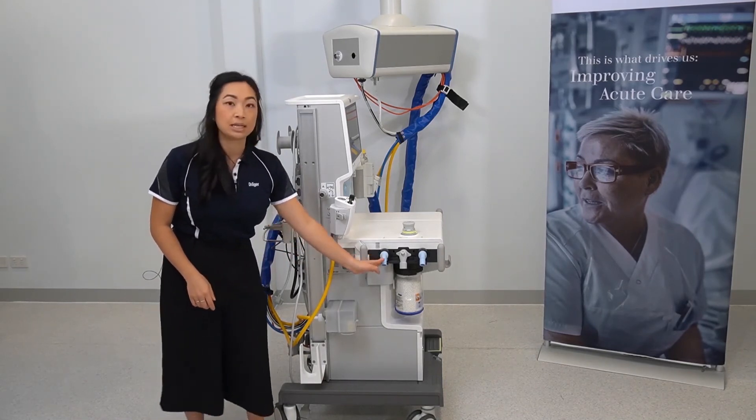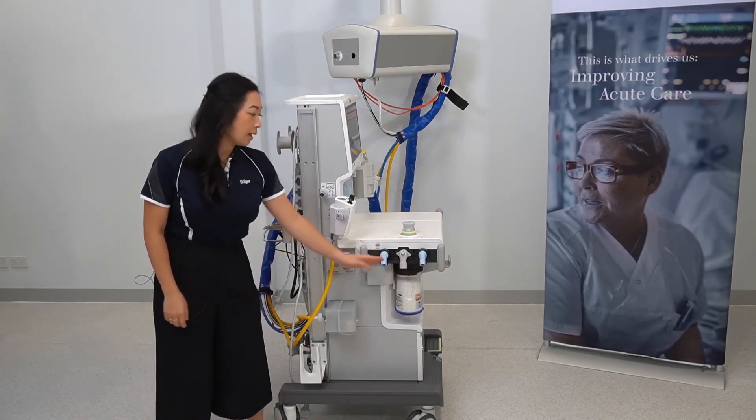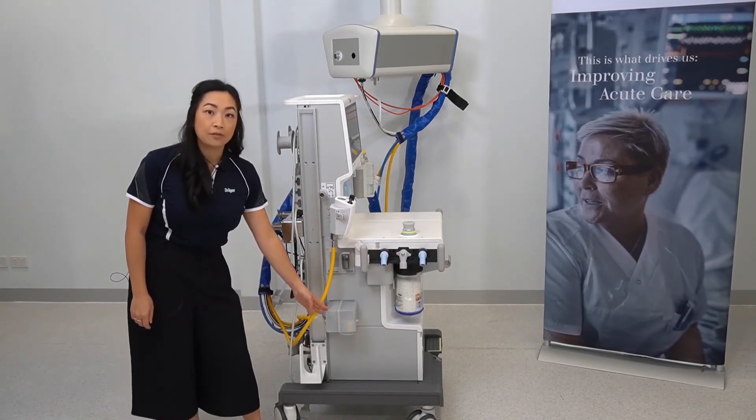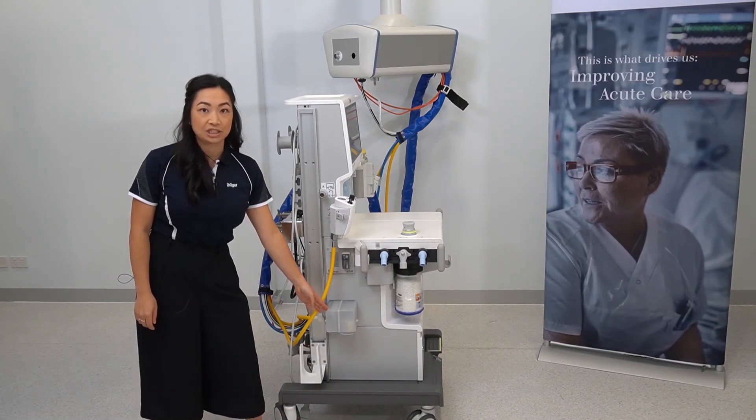As mentioned before, this is your inspiratory and expiratory port and your port for your bag limb. This is a side view of the anaesthetic gas scavenging system.